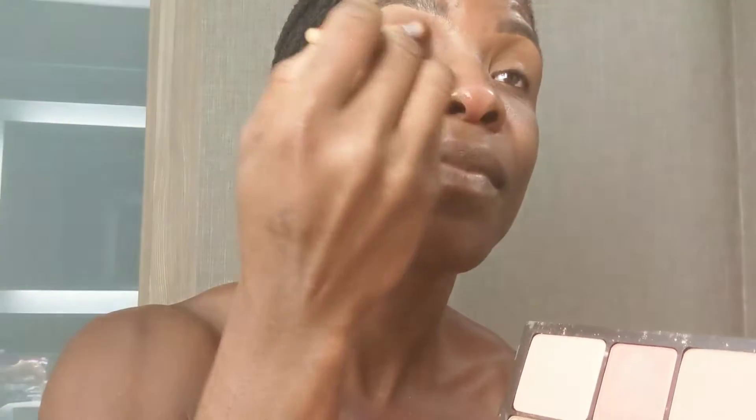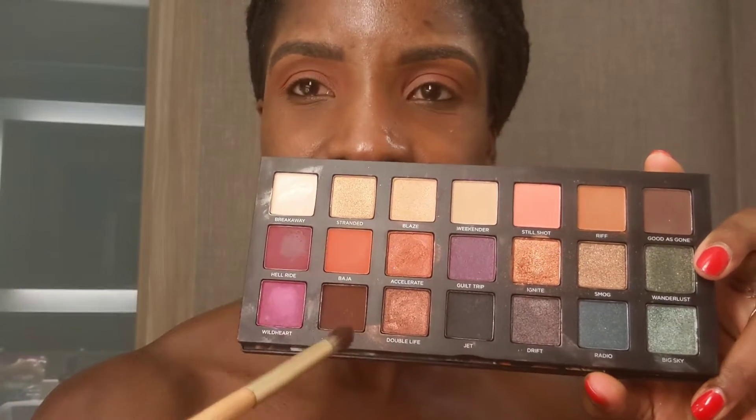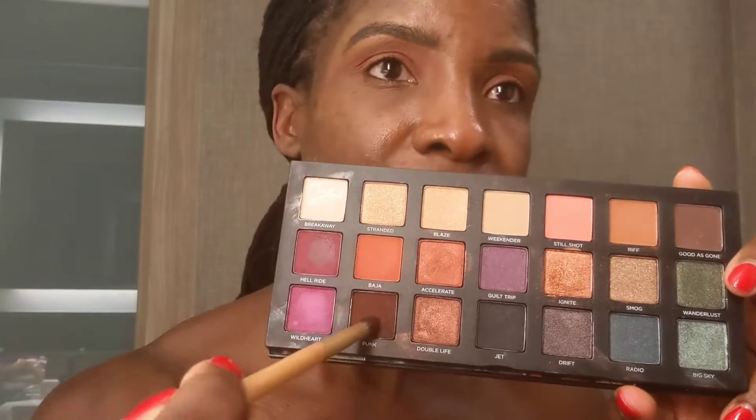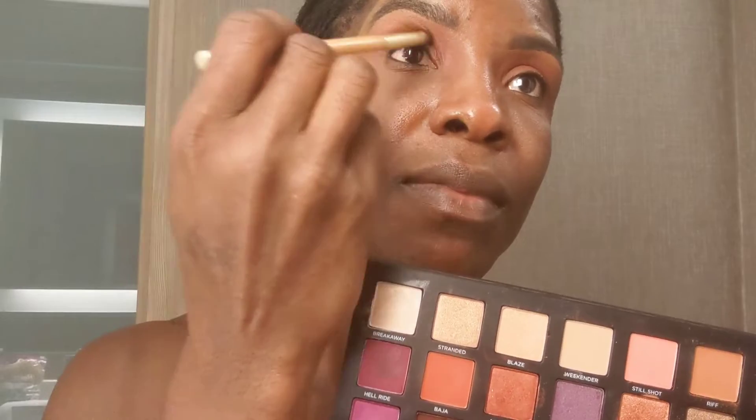Building it up until I get the color payoff that I'm looking for. Using my Born to Run palette and the shade Punk to define my eyes.